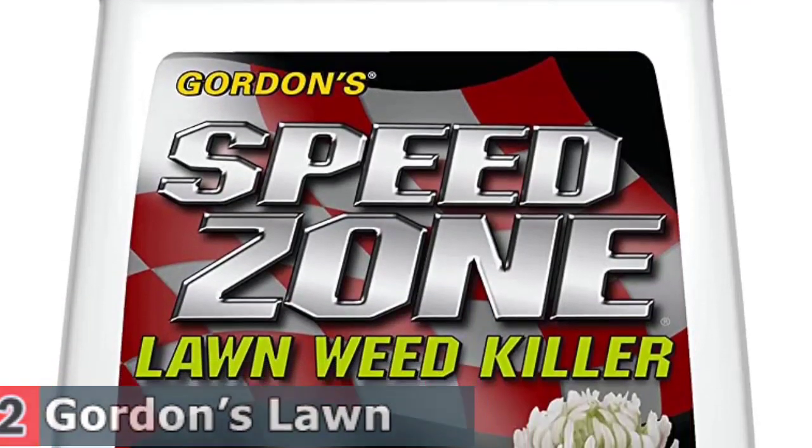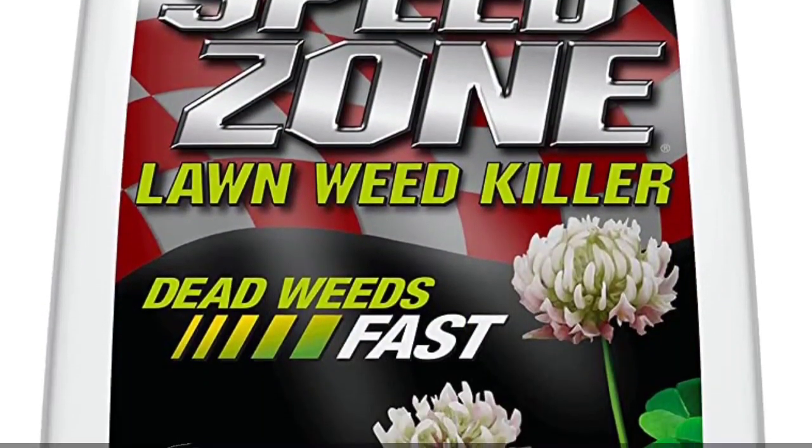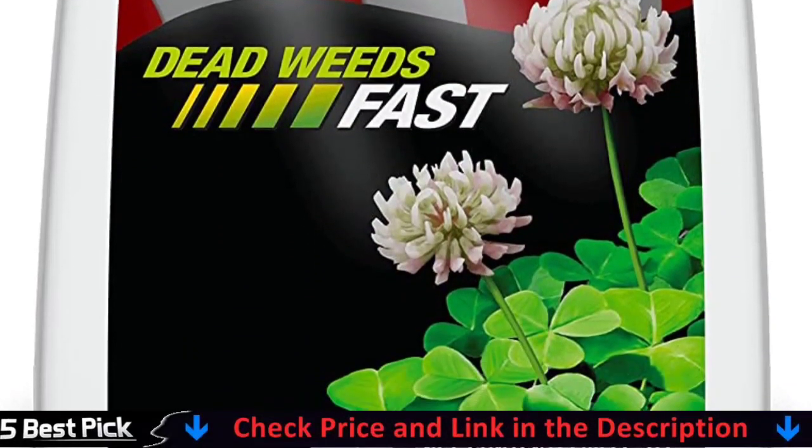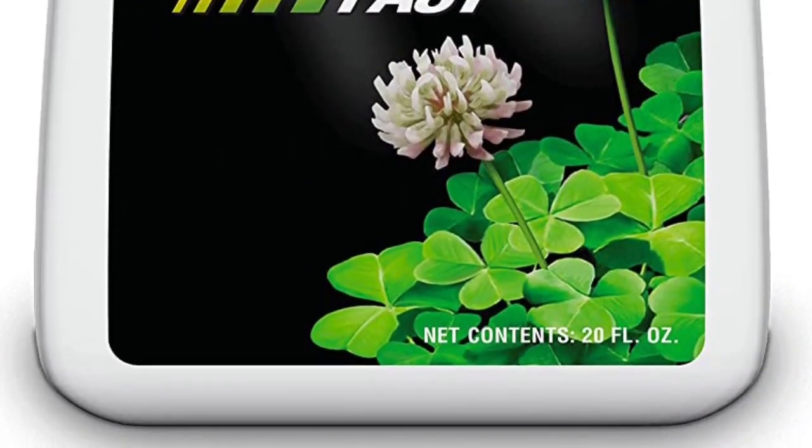Pets and children must avoid sprayed areas. It provides rapid and effective weed control for common and troublesome weed species in turfgrass, and does not harm lawn grass's cool weather performance.